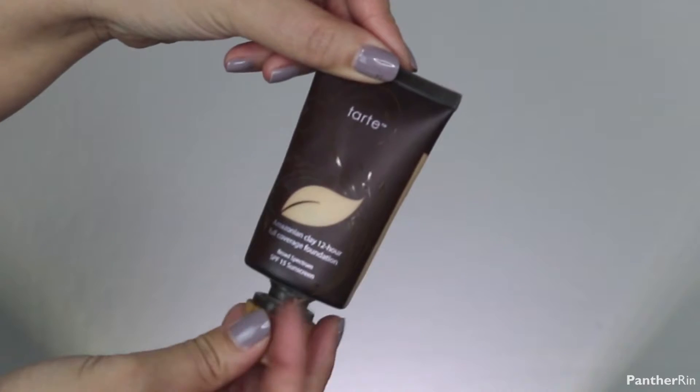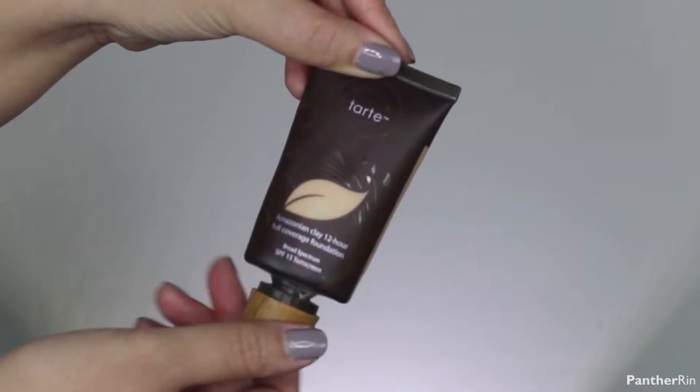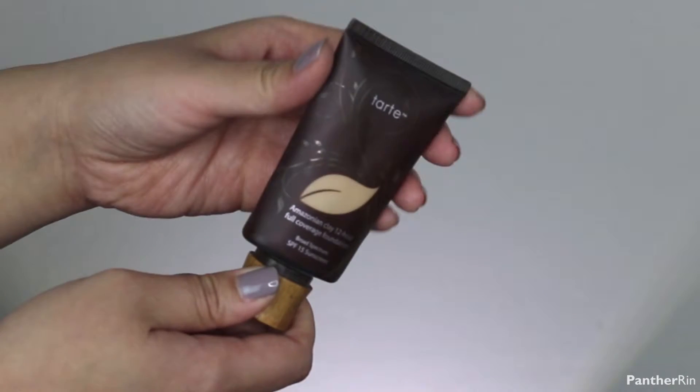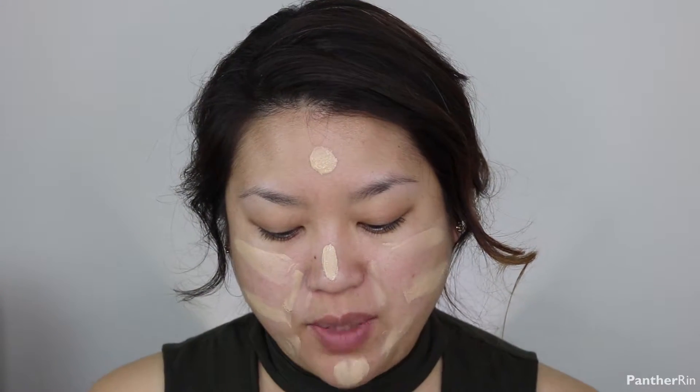The foundation I'm using is the Tarte Amazonian Clay 12-hour full coverage foundation. Put your warrior stripes on. This time around I'm not using a beauty blender because I'm actually wanting this to be more opaque — I'm not really looking for it to be sheer.